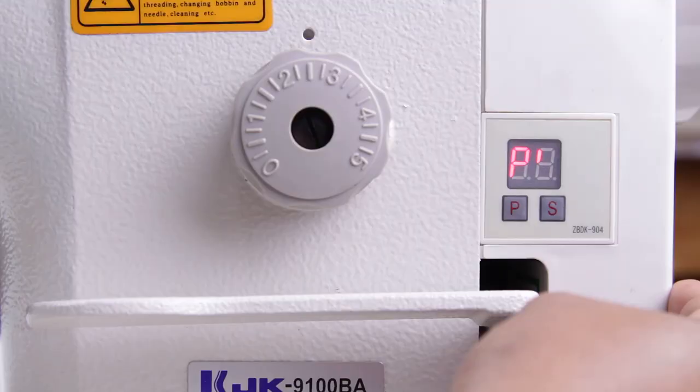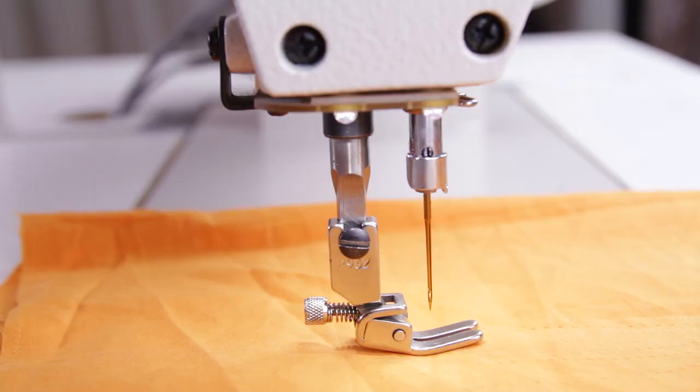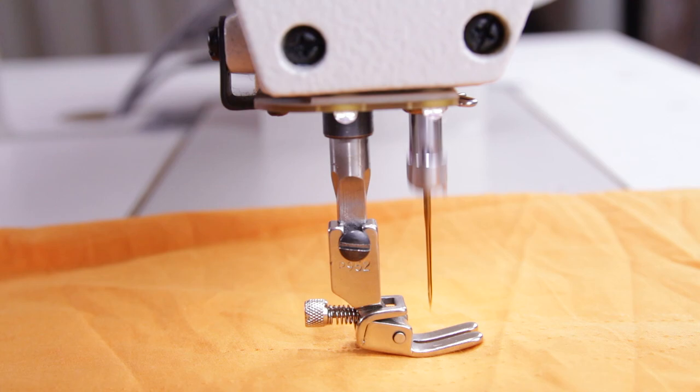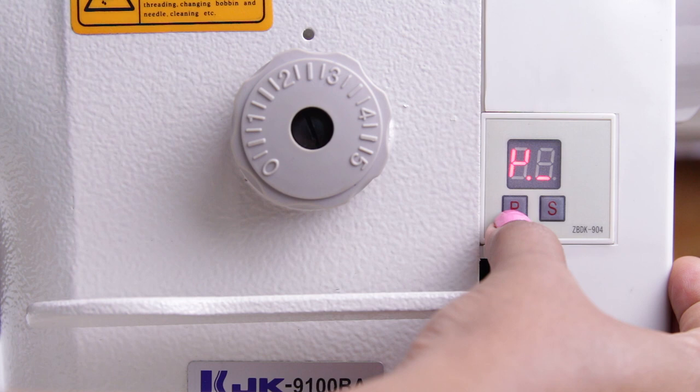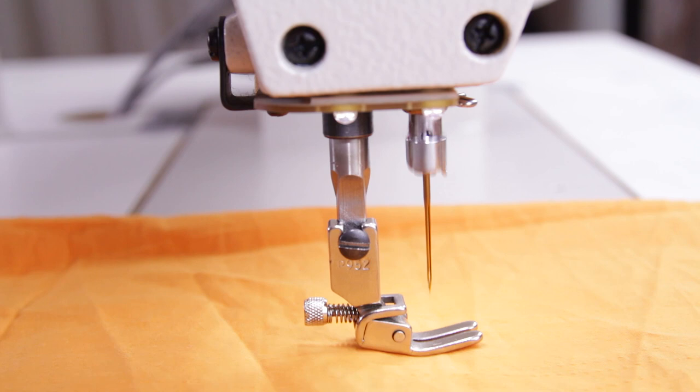To set the needle position, press P twice. This line shows the needle position as up — that is, whenever you stop sewing the needle will be up or above the fabric. Now press S twice and the needle position moves down. Press P again to confirm, so the needle position has been set to down. When you stop sewing the needle will be inside the fabric.